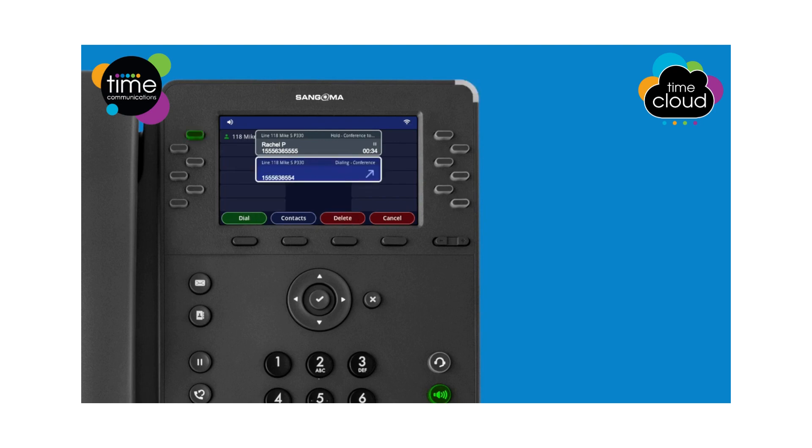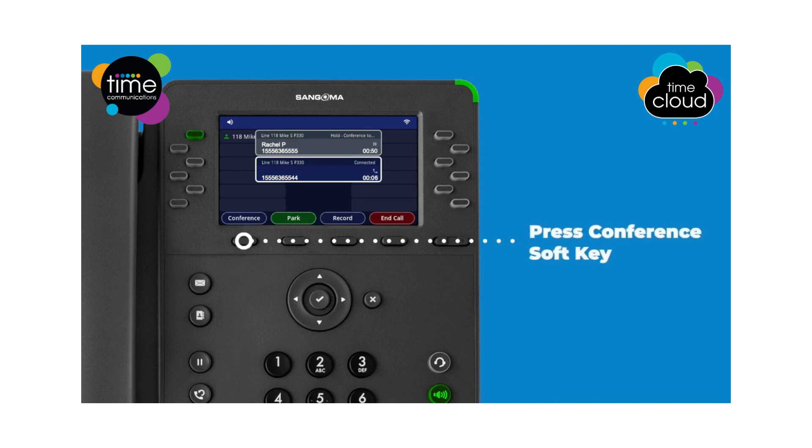You may dial the number on the keypad, or you can press the contacts button to choose a number from your contacts list and press the green dial soft key. When the called party answers, you may talk privately with them to explain that you are setting up a conference call, then press the conference soft key to begin the conference call.